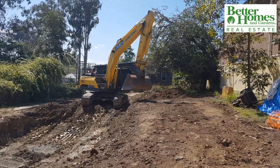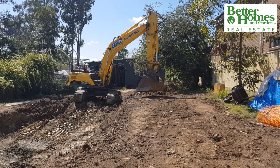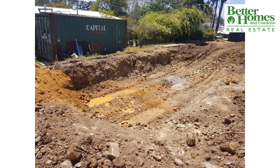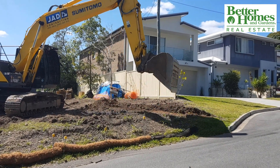An experienced pool removal contractor will carefully consider how to gain access to the pool and what size and type of equipment is best for your particular swimming pool and yard. Similarly, backfilling the area properly leads to a better result longer term. The risk of sinkage and seepage is greatly reduced, almost eliminated. Watch the skill of this contractor with his excavator.